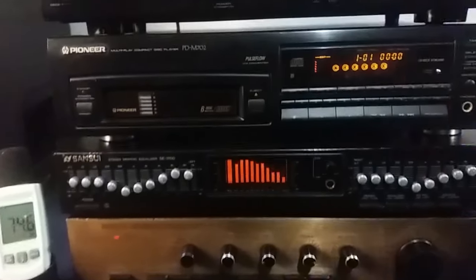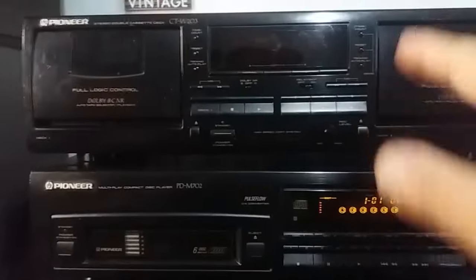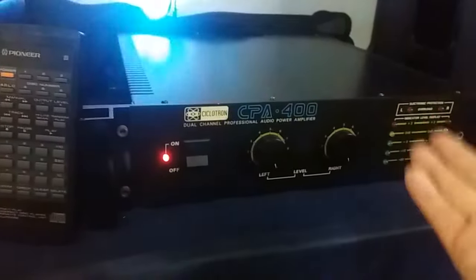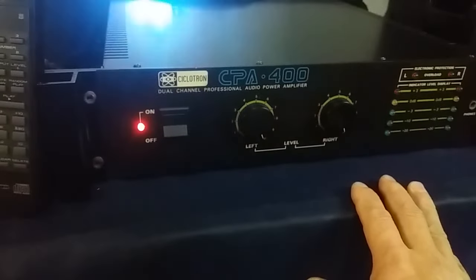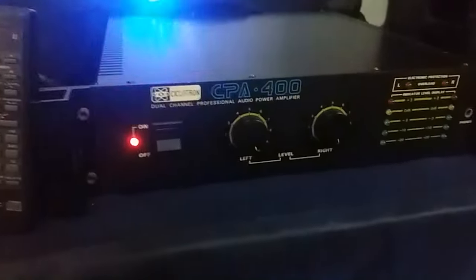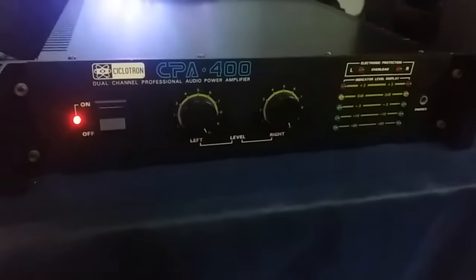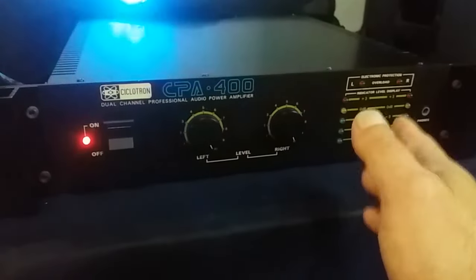Friends, more information about the Pioneer CD Player is in the description, as well as the Tape Deck. This amplifier — if you are also interested — just get in contact. It is a great amplifier for those who want to experience putting real power into their equipment. It is great quality, very robust, and beyond that, it has these VU meters that are very beautiful. They are working, and I think it always makes a difference.